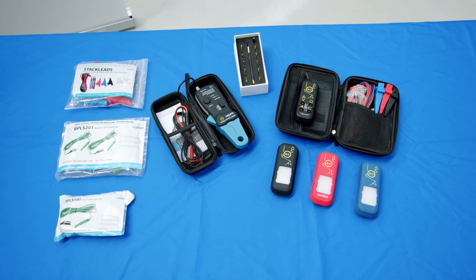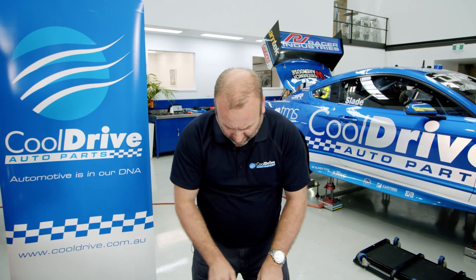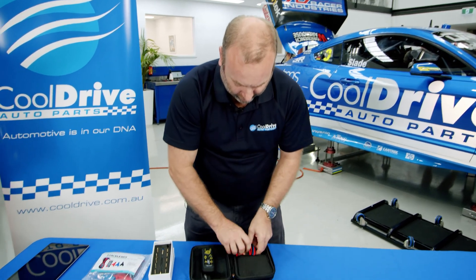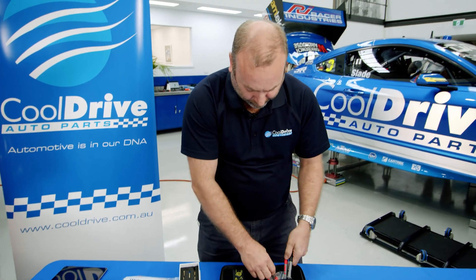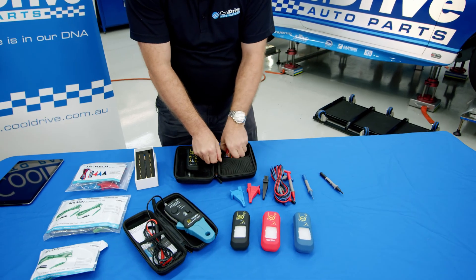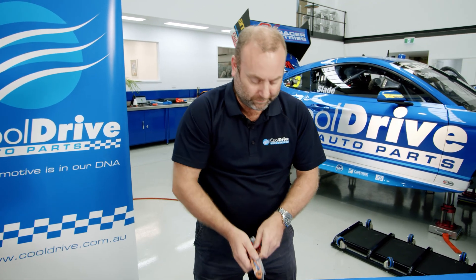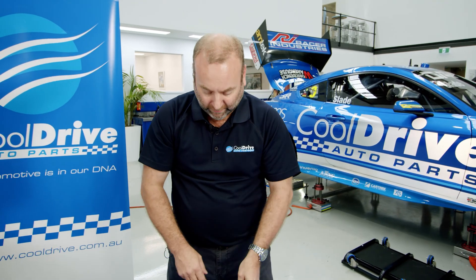So what do you get in the kit? First of all, you get the N2 Neuron device itself. You also get three crocodile clips — red, blue, and black — including the test leads. You get stackable probes in three different colors, two temperature thermocouple probes, and a spare fuse in case you blow the fuse internally in the device.